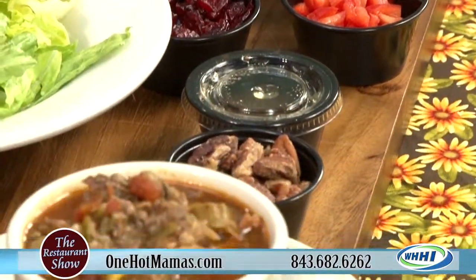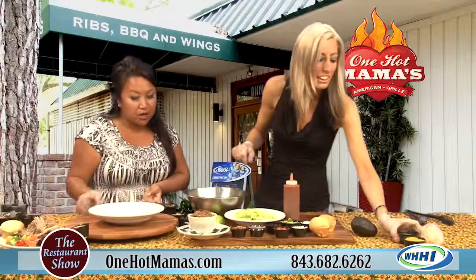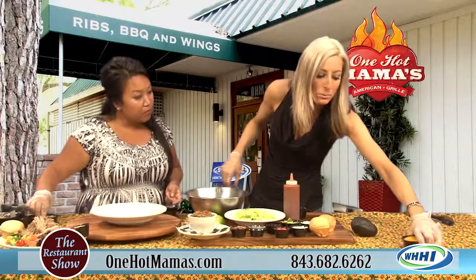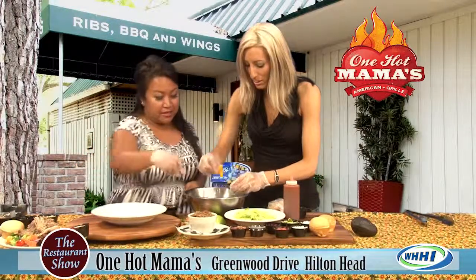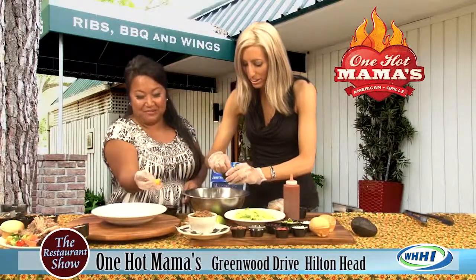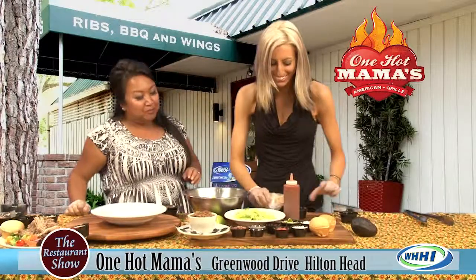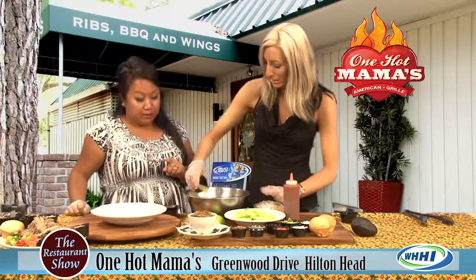So this is our chicken pecan salad. We start out with romaine lettuce. And we're going to put in some mandarin oranges — look at how yummy these are, they're plump and good. Some of our citrus vinaigrette. We make all of our dressings in house.